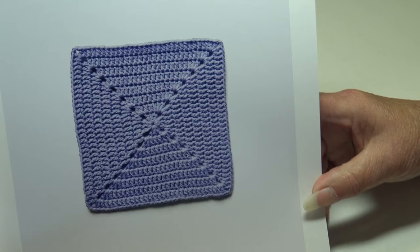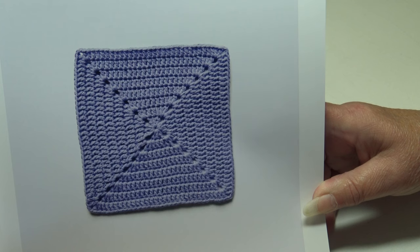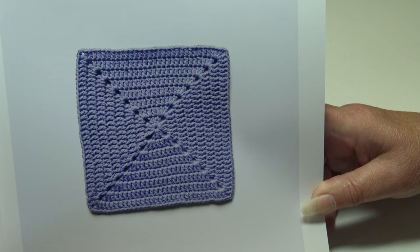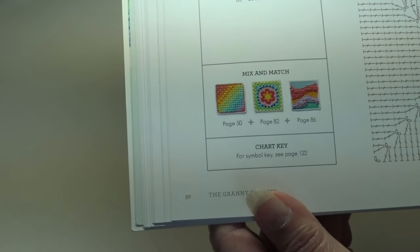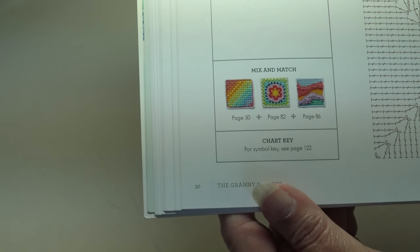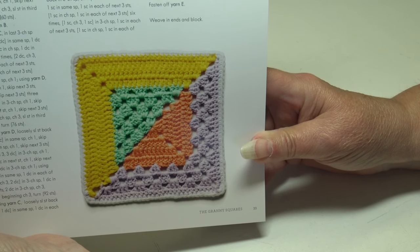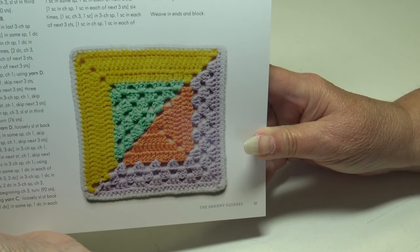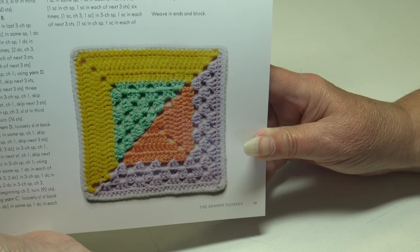The Double Crochet Square is a single color block ideal for combining with more detailed blocks — a beginner skill level at 6 by 6 inches. Down here they also show you mix-and-match ideas for which blocks you can use together to form a project. The Intarsia Triangles block creates an interesting diagonal pattern — 6 by 6 inches and an intermediate skill level.